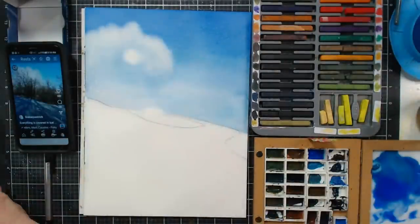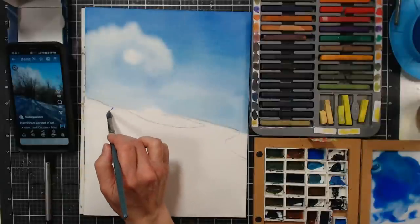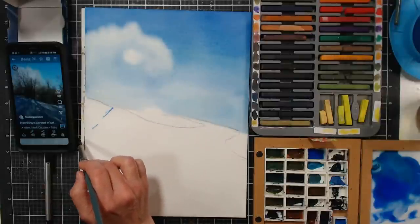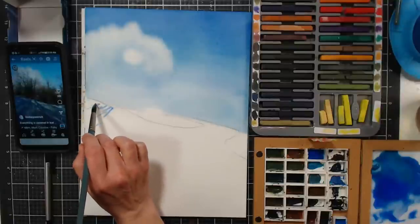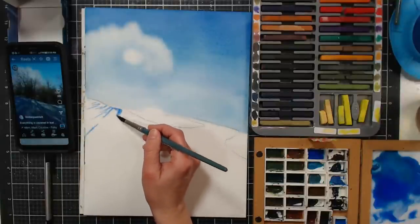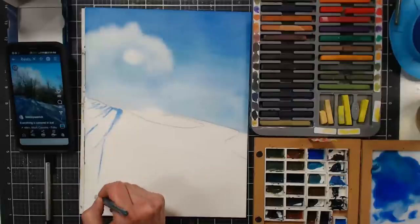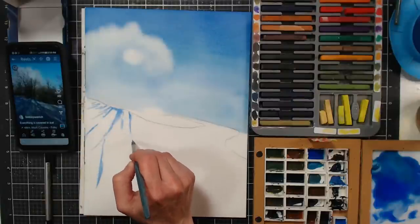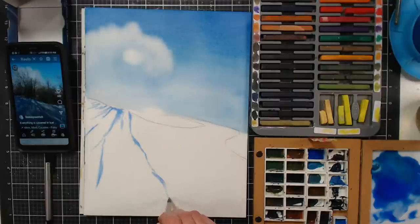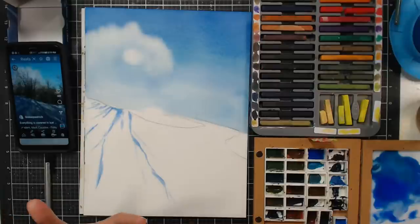I'm going to soften that edge a bit — it was a little too hard. We'll have a tree there and its shadows will just kind of come out almost like rays. It's such a fun, unusual effect — you usually don't have the sun so low through trees. I'm going to warm it up a little bit by grabbing some galaxy pink.